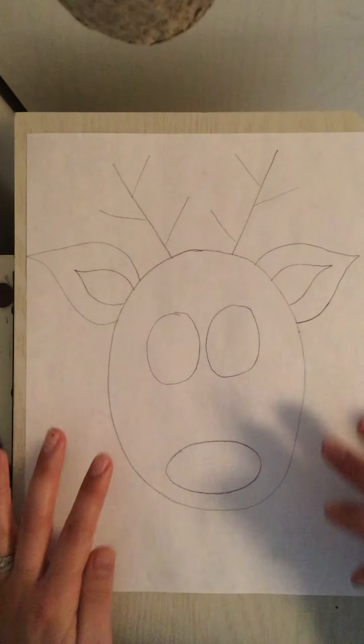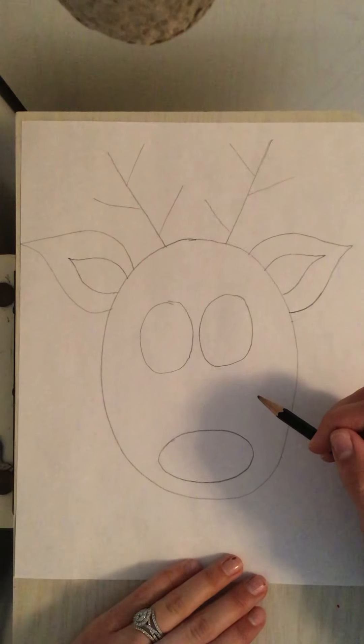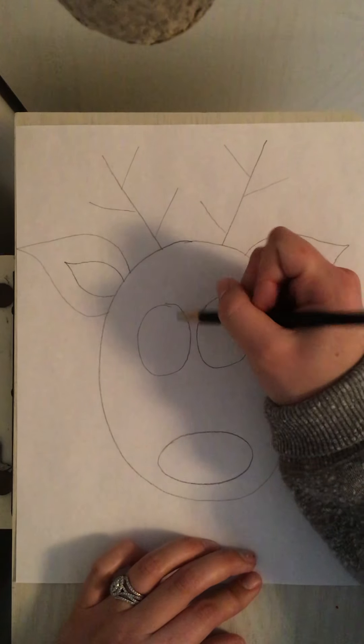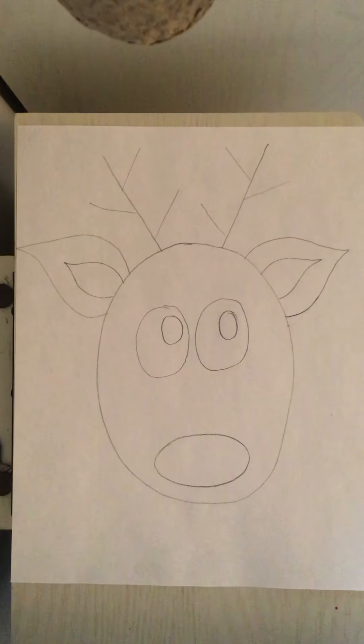Before we move down to the neck part of our reindeer I'm going to go back to the eyes and draw some pupils. The pupils are those dark circles inside of the eyes. You can choose to have your reindeer look whichever way you want. Mine's going to look up like this — and there are my pupils.